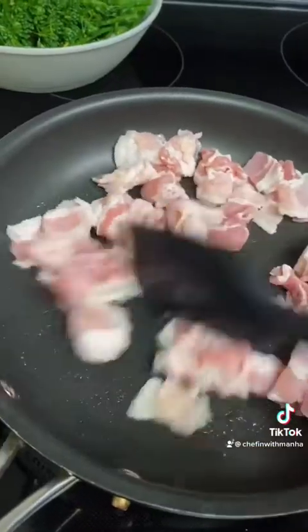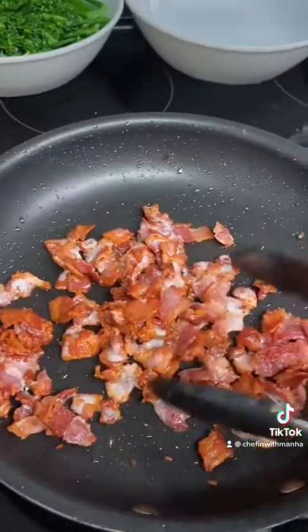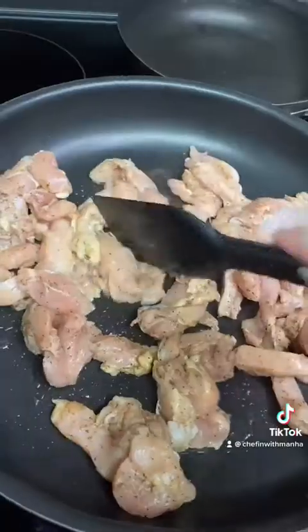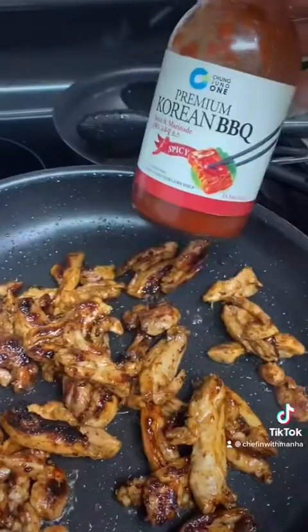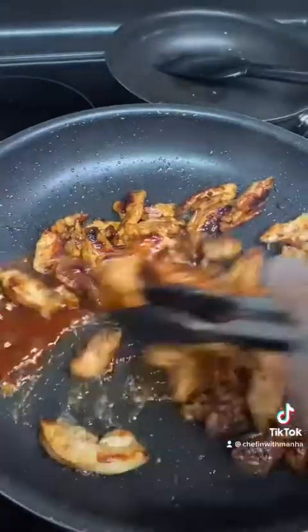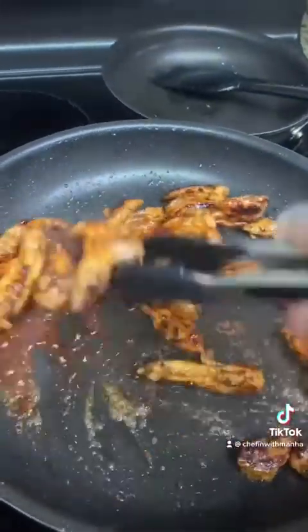I cut up seven strips of bacon, which I'm gonna cook until it's a little extra crispy. Then I cook the chicken until it's golden brown, and then I added one tablespoon each of teriyaki sauce and spicy Korean barbecue sauce.